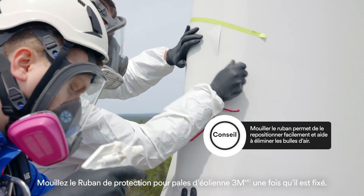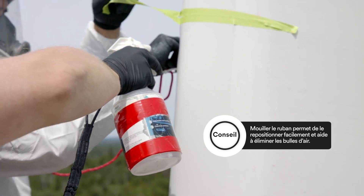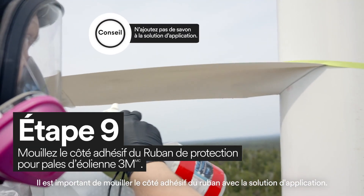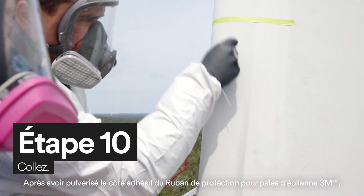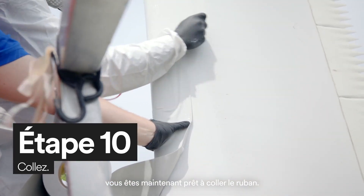Once the 3M Windblade Protection Tape is secure, you must wet the tape. It's important that you wet the sticky side of the tape with application solution. After you've sprayed the sticky side of the 3M Windblade Protection Tape, you're now ready to tack down the tape.